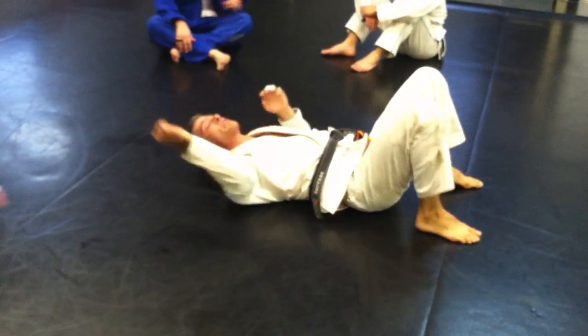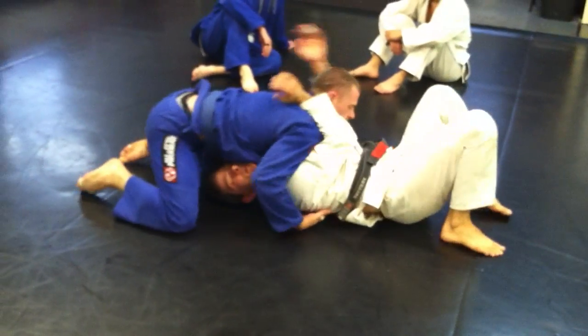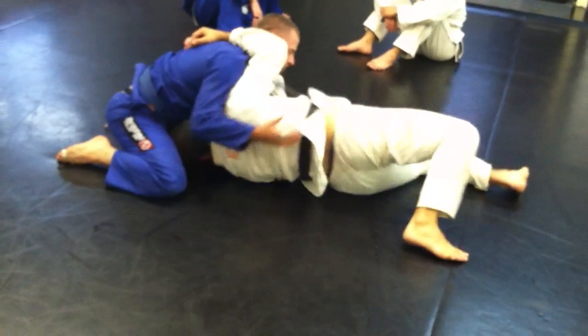Yeah, it's possible. So one more time, I'll tuck the arm in. Maybe I get caught here. I don't know. Maybe this is where I start. Make some space, make some space. I'm ready to go.